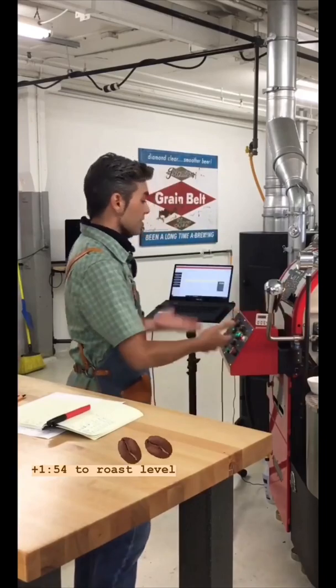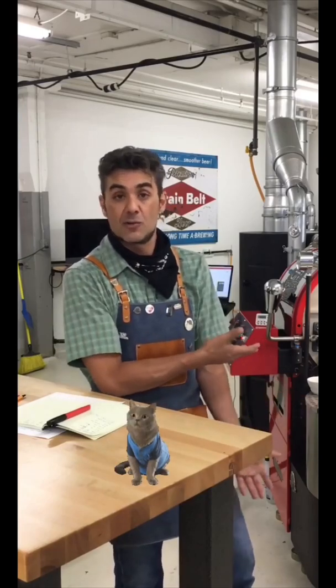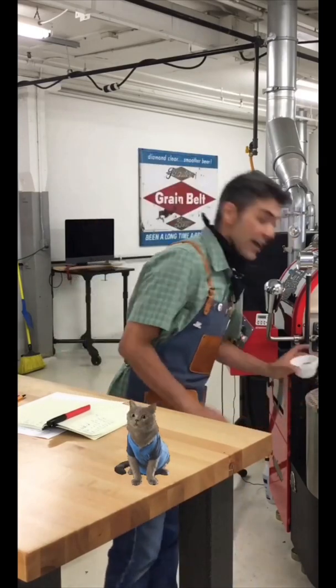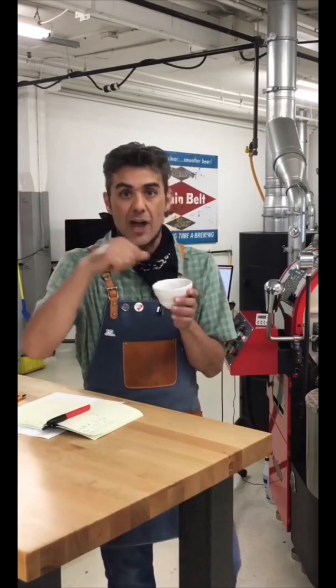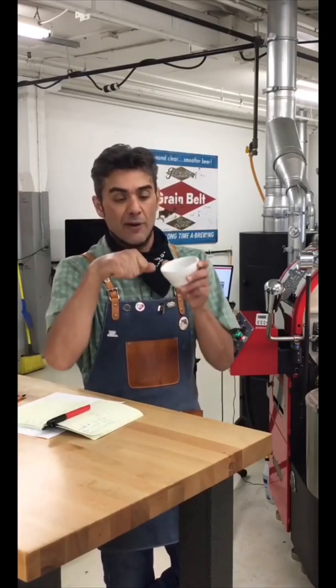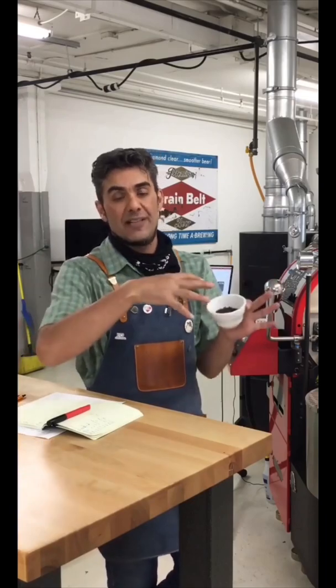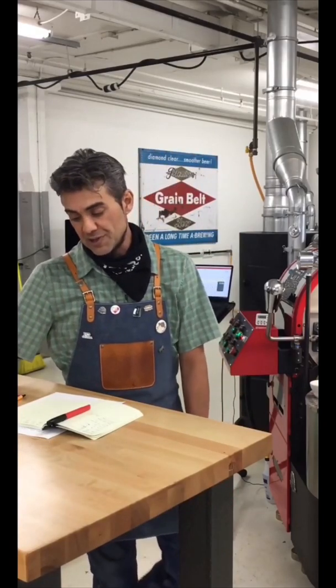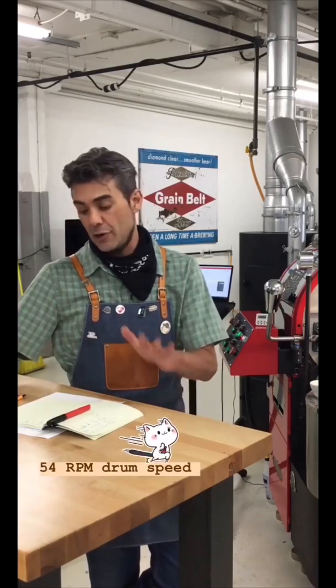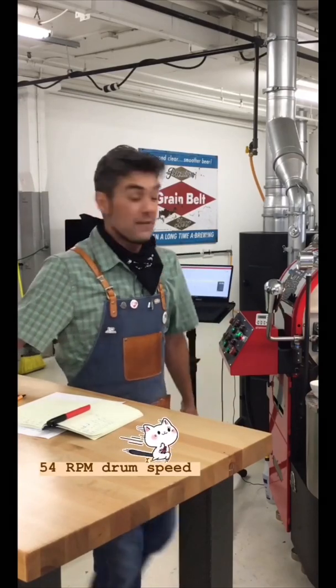I have a small sample from the ideal 500-gram roast right here, so I'm going to be on the trier in that last 45 seconds of development, trying to marry up those colors. When I hit my time I'm hoping my temperature is right on, and that's when I'll discharge. I have two shots of this profile — going to do them back to back. Drum speed is 48 Hz, which translates to 54 RPMs.